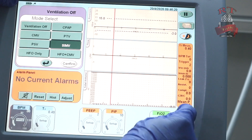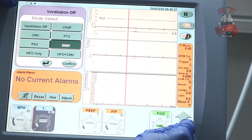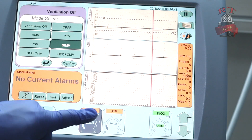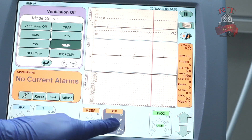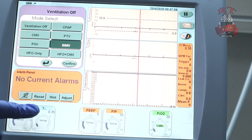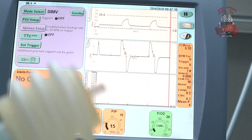We have first our rate — I will keep my rate at 40. Then my inspiratory time, I will keep it at 0.35, and it depends on the range of your patient: whether he is preterm, term, or post-term. Then PEEP — I will keep my PEEP at 5. My PIP I will keep at 15. My percentage of oxygen, FiO2, let's say 30. After you set your settings, you will press confirm and the ventilator will start.